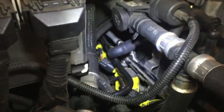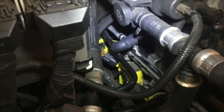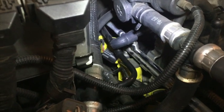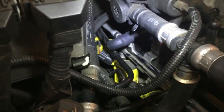It took me all of about maybe less than five minutes to actually replace it, once I got a little knife and cut off the piece that goes into the engine manifold. You can see it right there.